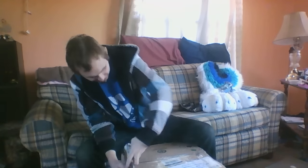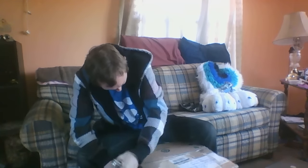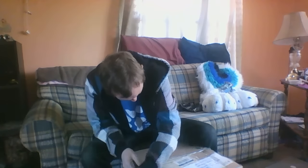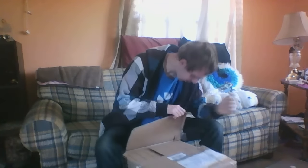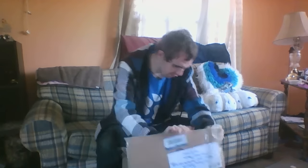I'm going to use my handy dandy wolf knife to open this second box. This should have the body, the head, the hands, and a little special surprise.